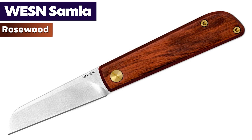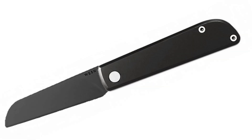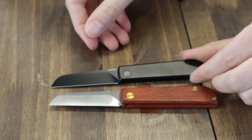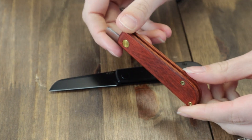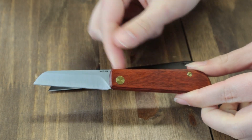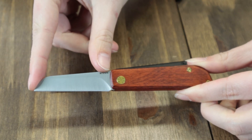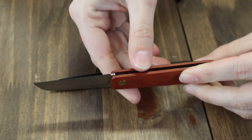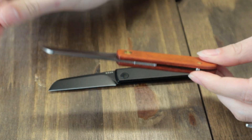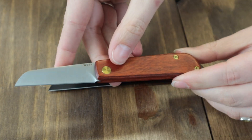Available in several options — at least three. We're featuring the rosewood and blackout titanium models today. This friction folder, inspired by WESN's Scandinavian heritage, is 5.7 inches overall with a 2.45-inch Sandvik 12C27 steel sheep's foot blade, about a quarter inch thick, operating on phosphor bronze washers.